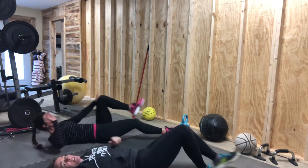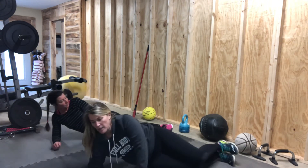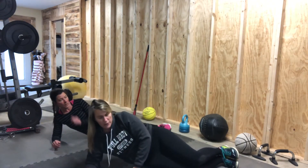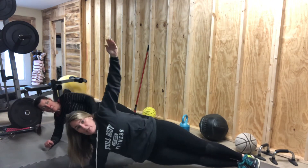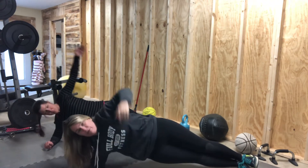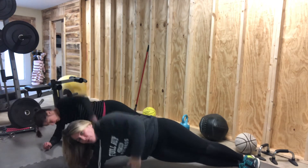Now we're going to go to our side. You're going to go up on your elbow, and then if you need to, use your hand and hold yourself up. You're going to go up, reach for the ceiling, and then twist through and touch the floor. All the way up. Twist through for ten.